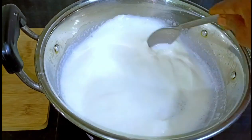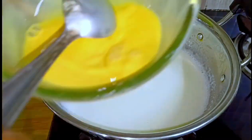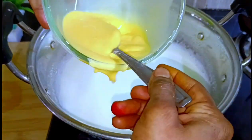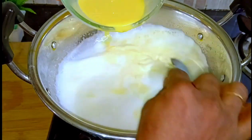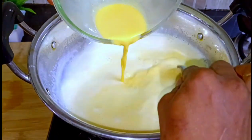Let's add the custard milk on medium flame. You can cook the custard milk until it thickens.